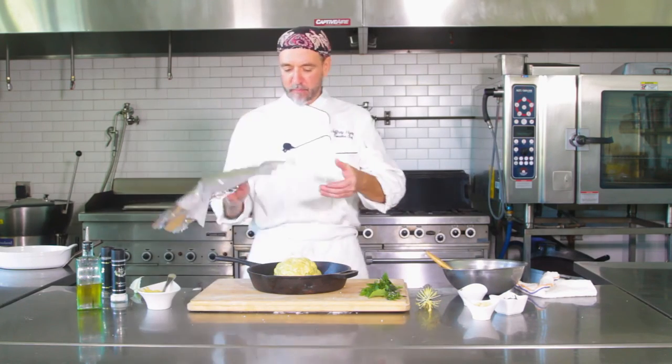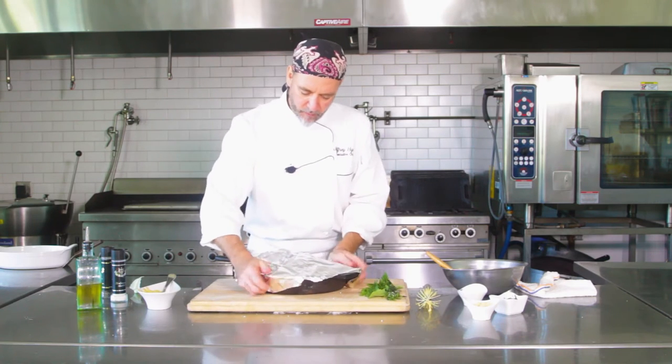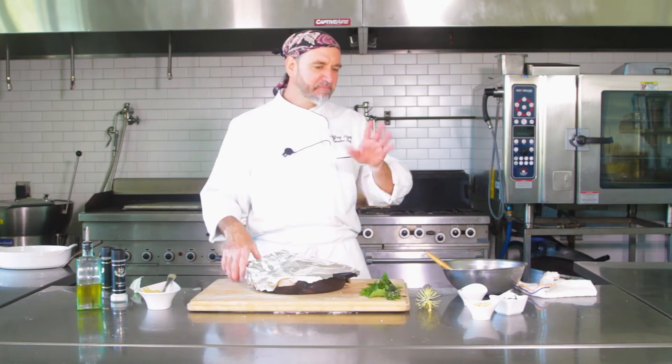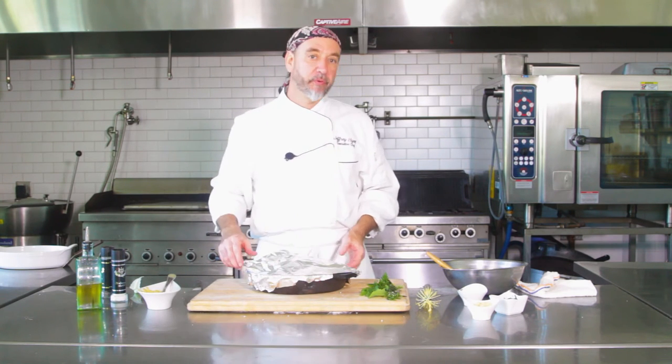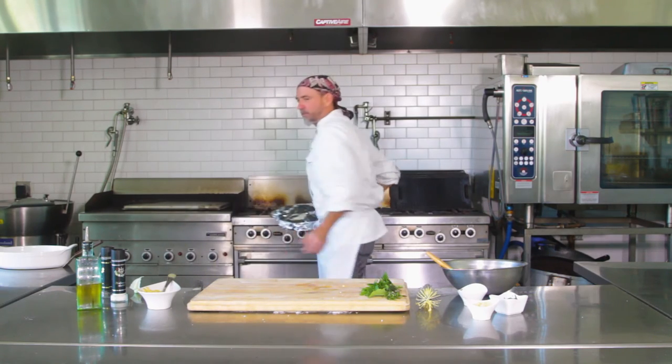Cover it up — I like to do a little parchment paper and foil. We'll cover that and bake it off at about 375°F for about 30 minutes to start.